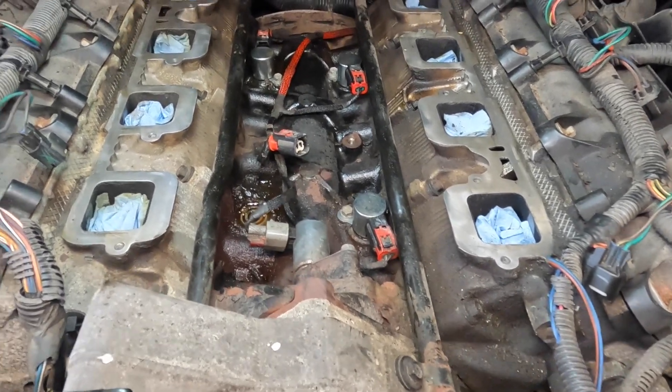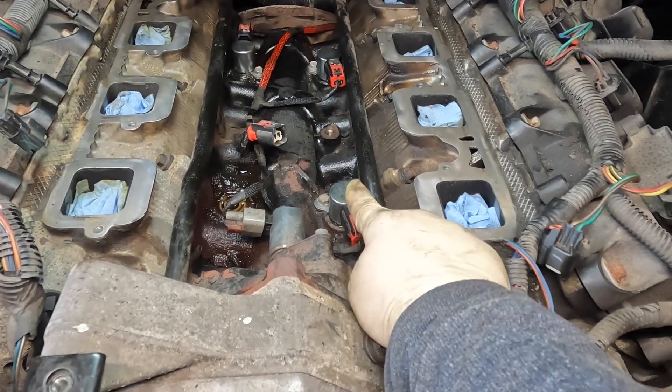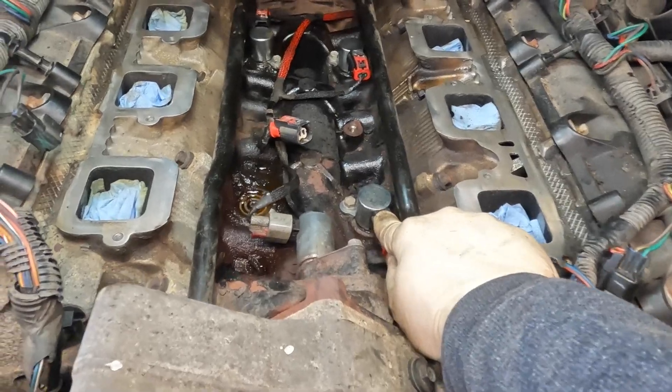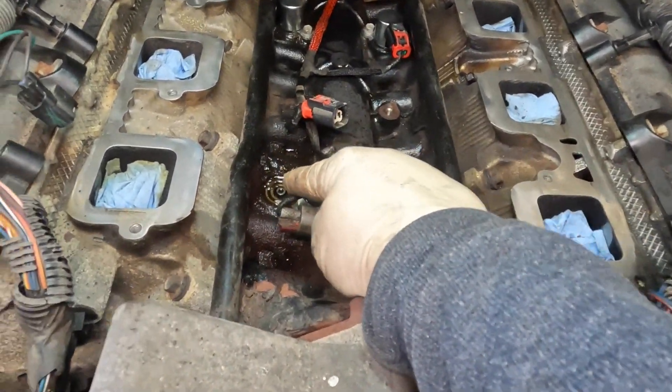So what happens on these is your variable valve timing solenoids are under the intake manifold, and what happens is they tend to fail. Now you got four of these guys in here — you got one here, two there, three there, and the fourth one is supposed to be right here.